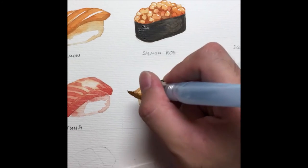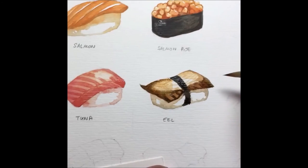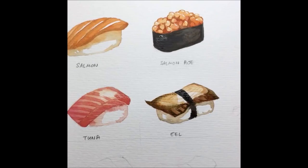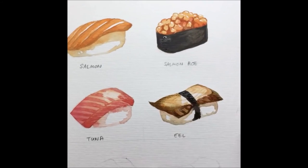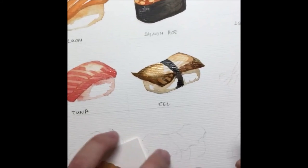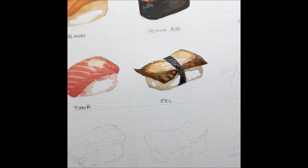I'm making the shape a bit more prominent so the eel is clearly visible. So right now we have salmon, egg roll, tuna, and unagi — a pretty interesting combo.